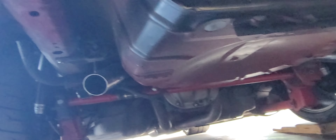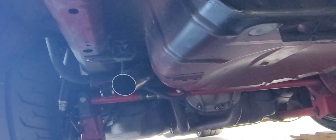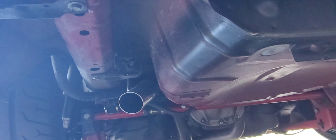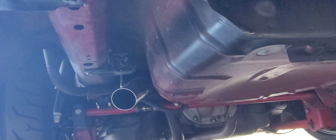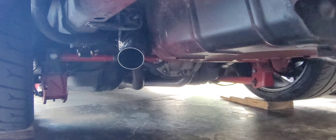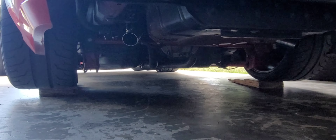I actually drove it with no pipes, just kind of mid-pipes hanging in there. So now I've got these in with the hangers welded in and all that stuff — it was rattling before but now it should be fine. I'm going to fire it up and take it for a drive. It sounded really good so I'm actually pretty pumped on this setup because it wasn't even that loud inside while cruising. This might even just be the new permanent setup.